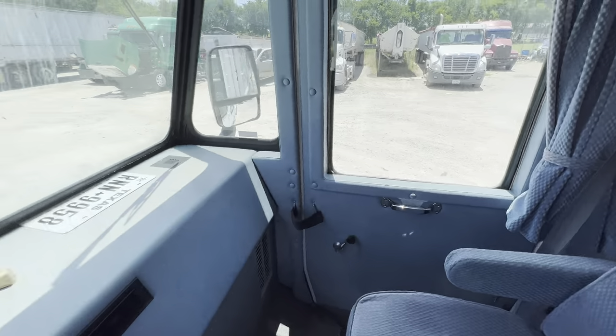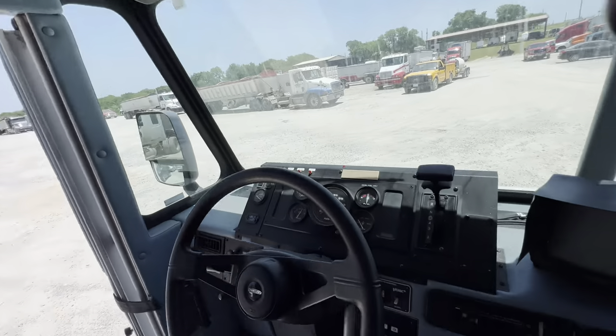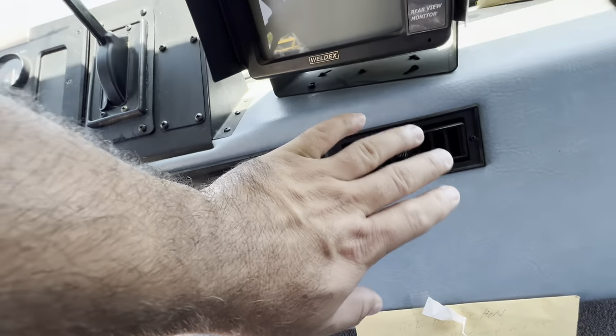This door opens up too. You got curtains — they go up to about here. The air is working, nice and cold.